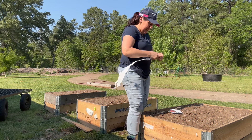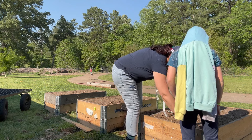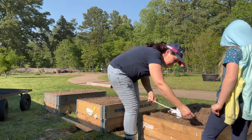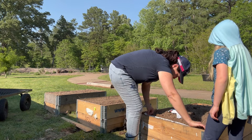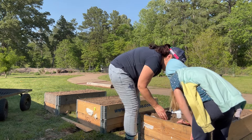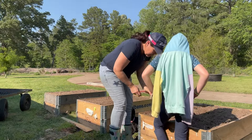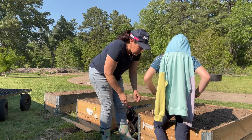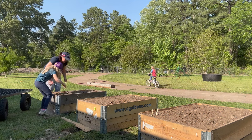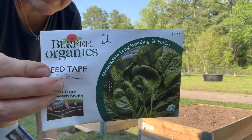So it's called seed tape. We're going to make a shallow trench — not too deep, just real shallow because they don't want to be covered in too much soil — then we lay the tape across. It says to cover it in a quarter inch, which is not very deep. We'll use these little paddle-pop sticks to write our labels, stick them in so we know there's a strip right there. We're going to grow some carrots on seed tape and some spinach too.